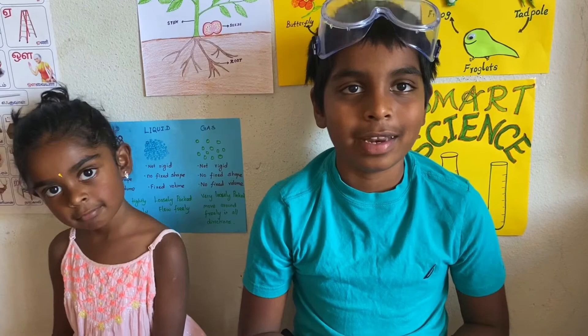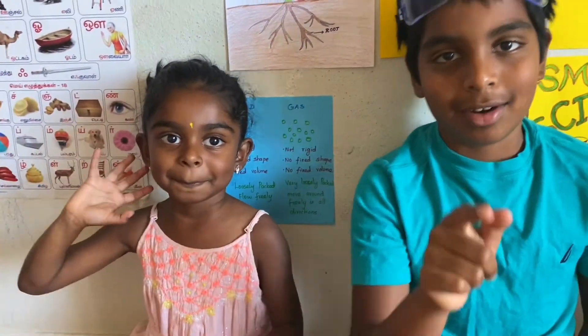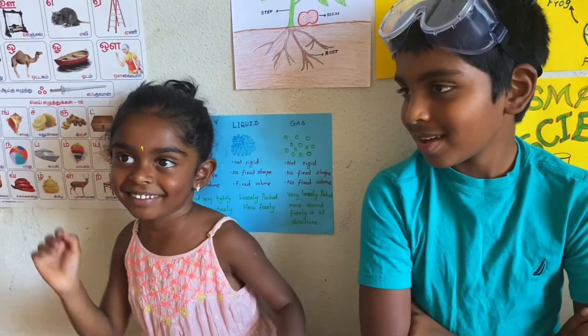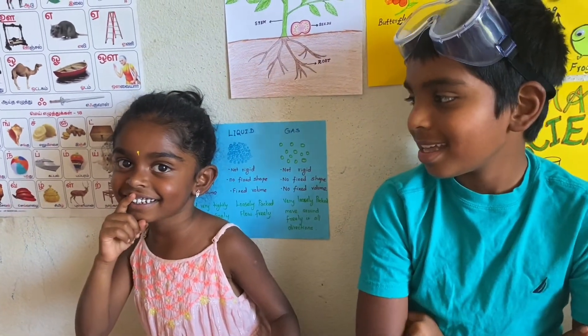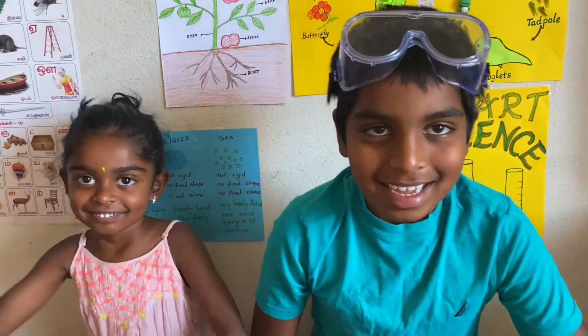Thanks for watching my video. Please subscribe to my channel — ToosmartScienceKid.com. Bye!